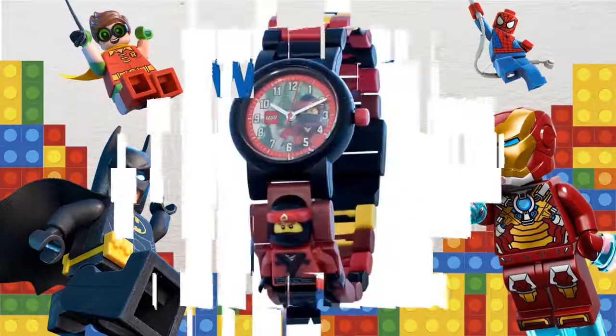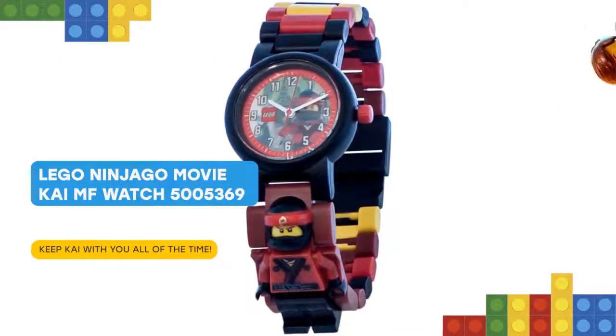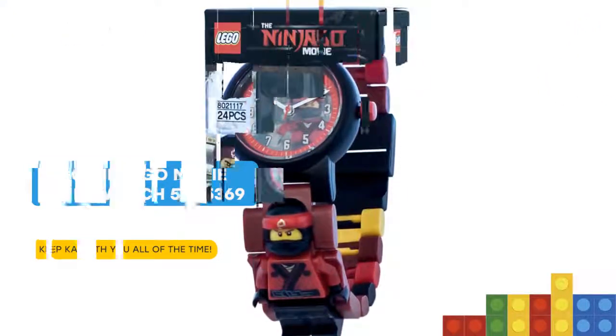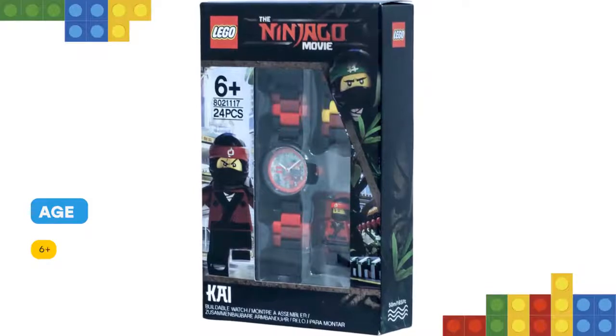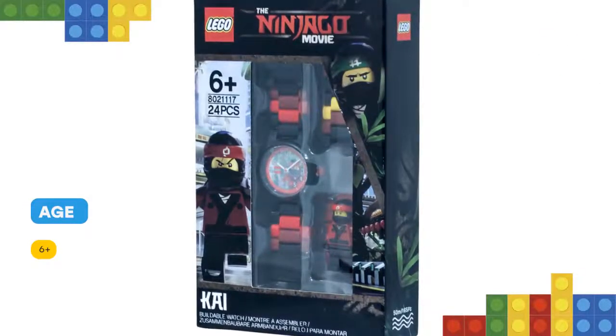Nice to meet you, friend! Take your ninja style to the next level with the Lego Ninjago Movie Kai Minifigure link watch, featuring a buildable strap complete with a sculpted Kai minifigure. Join the multicolored, interchangeable links to create cool strap designs that fit comfortably around your wrist.